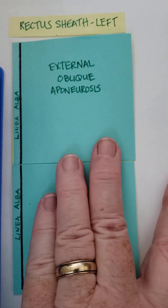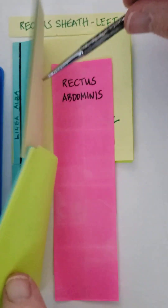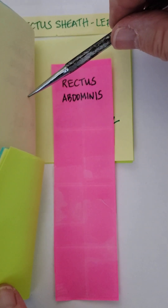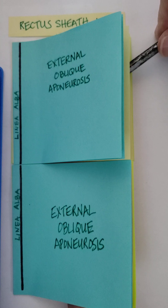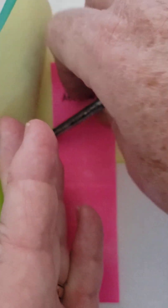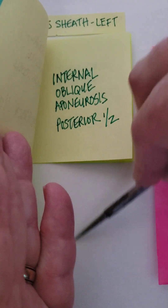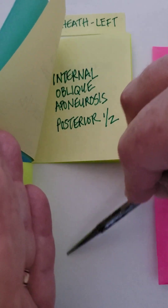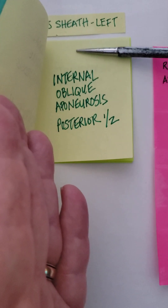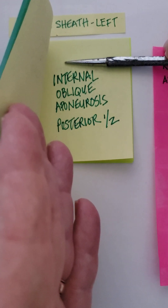Let me quickly show you that the rectus abdominis is completely covered anteriorly. Here's its anterior wall, and there's the rectus abdominis — this is the anterior, or superficial, wall of the sheath. If I move the rectus abdominis out of the way, there's the posterior wall, but there's no posterior wall down here. Notice there are no post-it notes. So how is the rectus sheath incomplete? It only has a partial posterior wall.